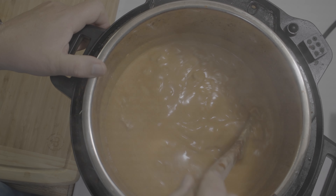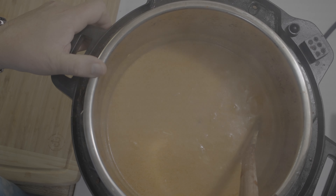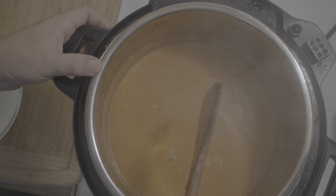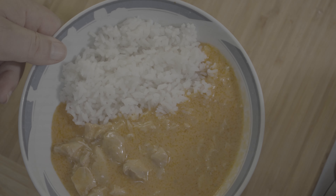I waited about seven minutes and it looks so nice and smells so good — I wish you could smell it! Let me plate this with rice. Okay, nice.